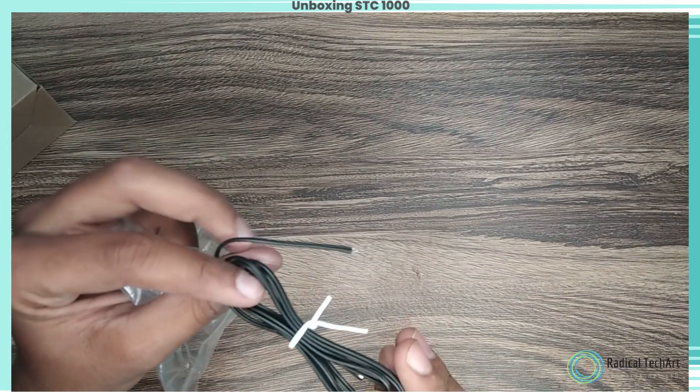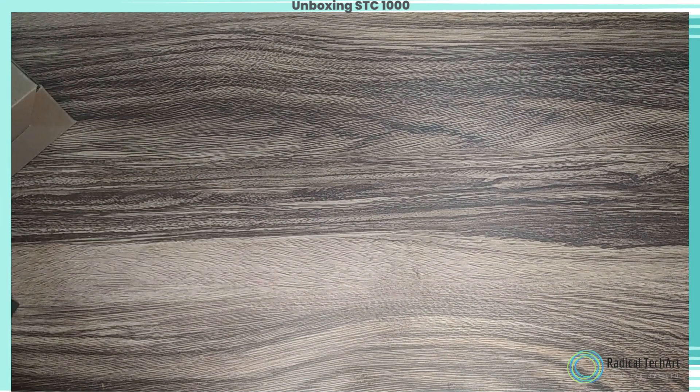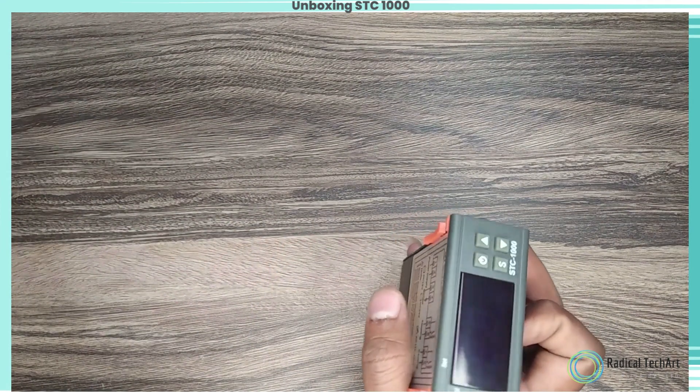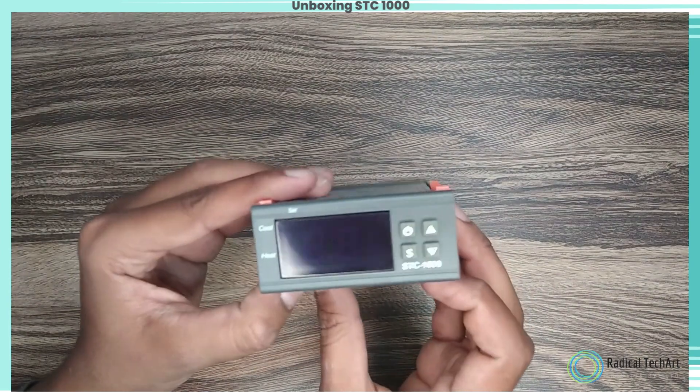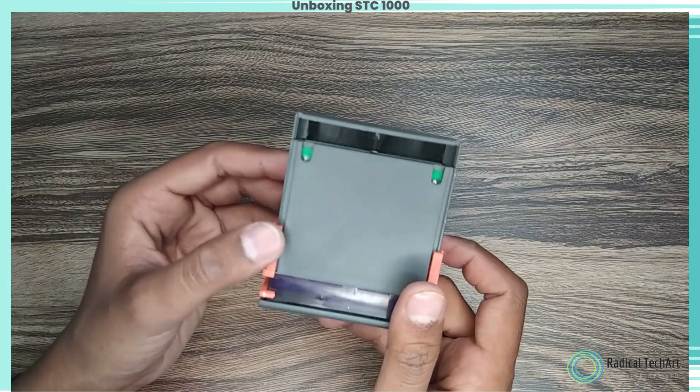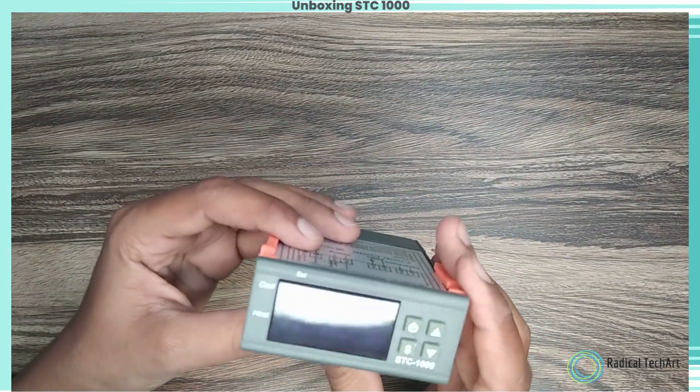Step 3: Getting familiar with the controller. Step 4: Connecting the temperature probe. Locate the temperature probe and connect it to the designated port on the controller. The probe ensures precise temperature measurement, enabling accurate control over your desired environment.